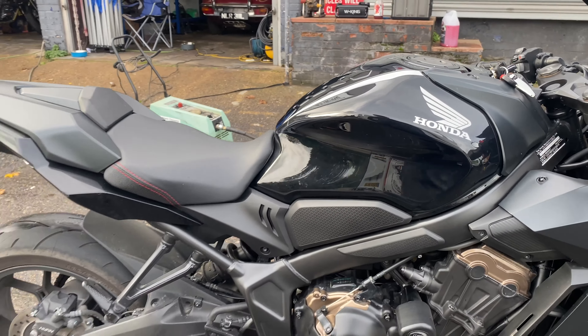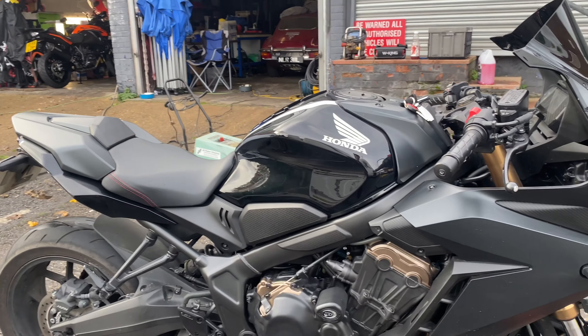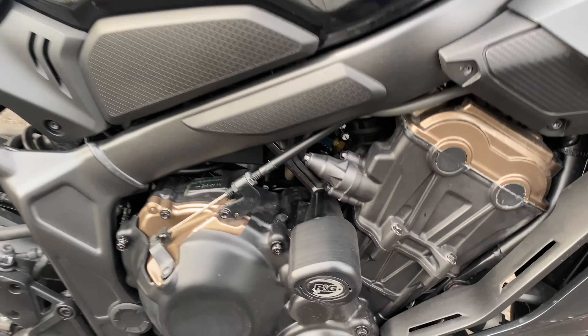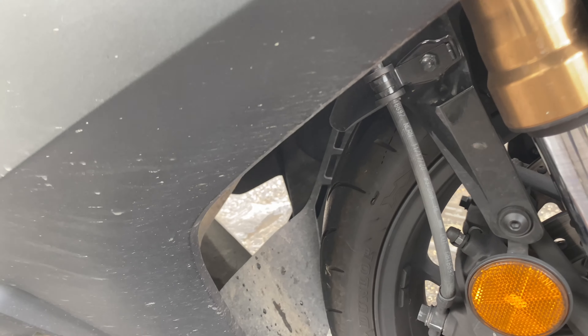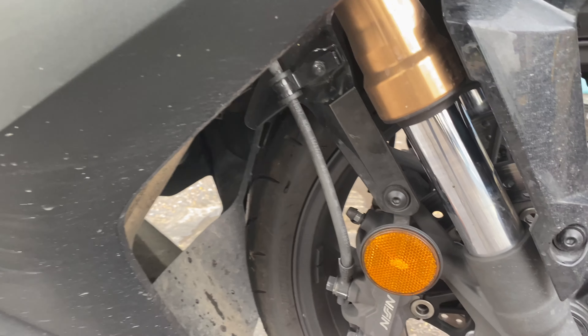This is going to get a snow foam safe wash just to remove any contaminants. We'll properly blow dry, then we'll mist the XCP clear on all the engine, all behind the headlights, all down the front — we'll get a nice dose of the XCP clear coat.